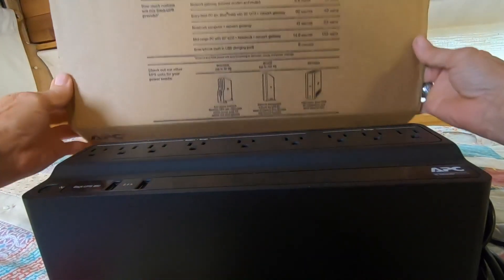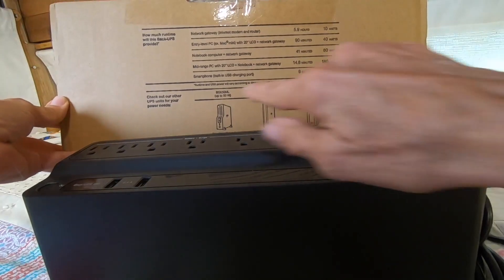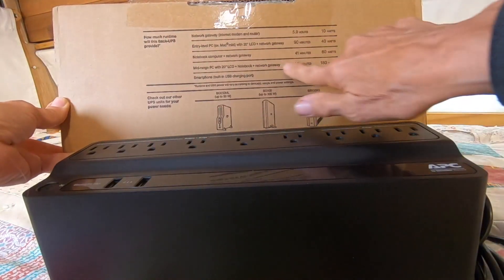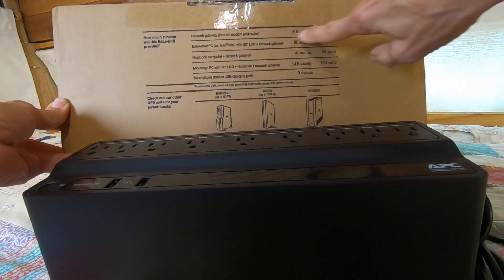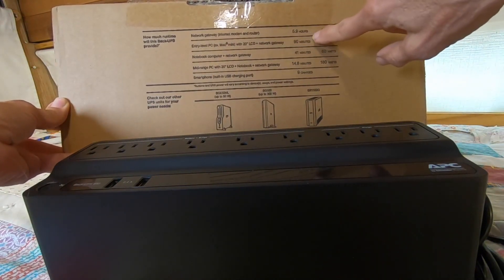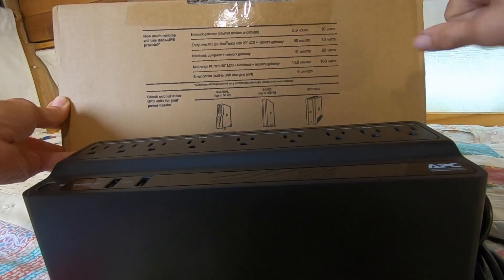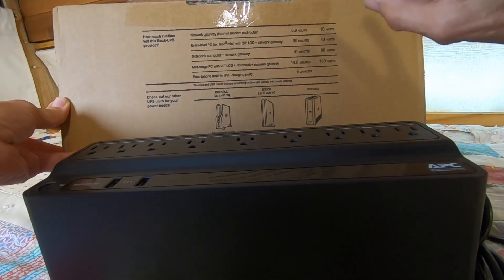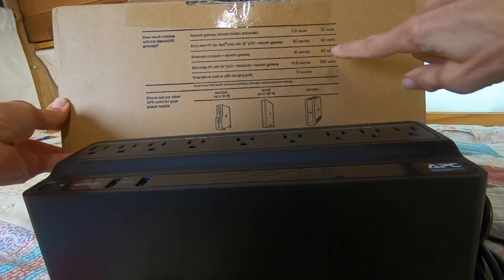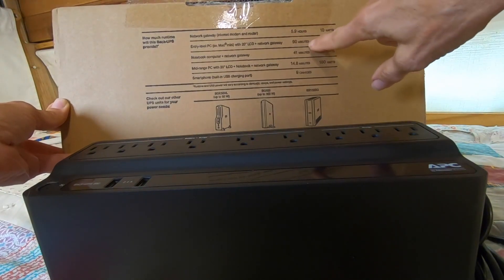I really like the way they did the box because, as you can see, they put how much runtime you'll have. So if you just got it hooked into just your network modem and router, you'll have almost six hours. Lightweight — as far as power usage goes — 90 minutes.